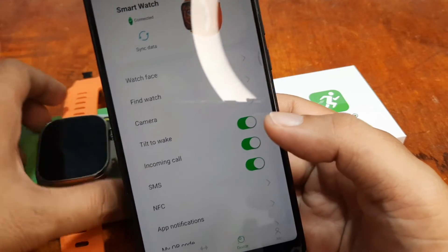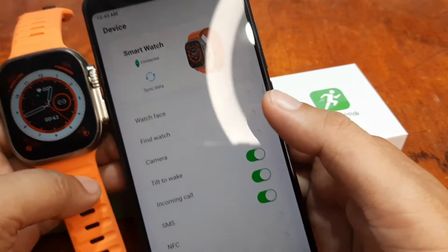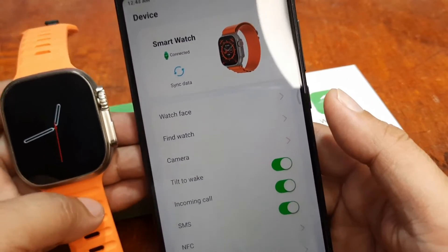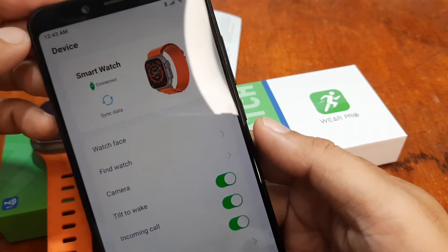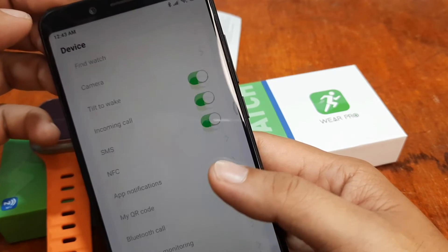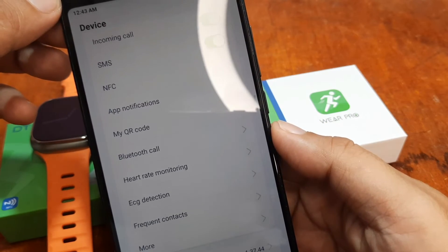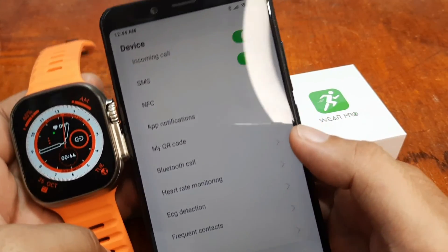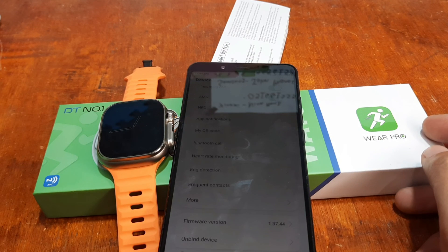That's it for pairing our DT8 Ultra smartwatch with the Wear Pro support app. The pairing was very fast and easy — the search, connection, and synchronization with the smartwatch were all impressive. As we continue with the smartwatch series, we'll provide more details on the support app. If you have any questions about installing Wear Pro with the DT8 Ultra, please drop a comment below and we'll try to answer your queries. Goodbye!